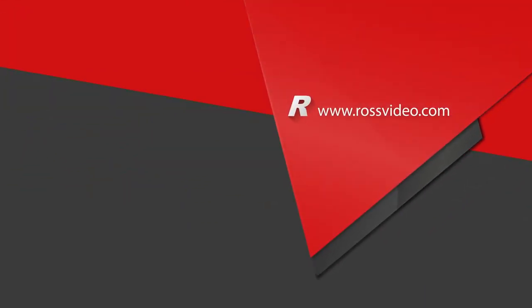For more information, please sign up to receive our Ross Insider newsletter. You can do so by visiting the rossvideo.com website.